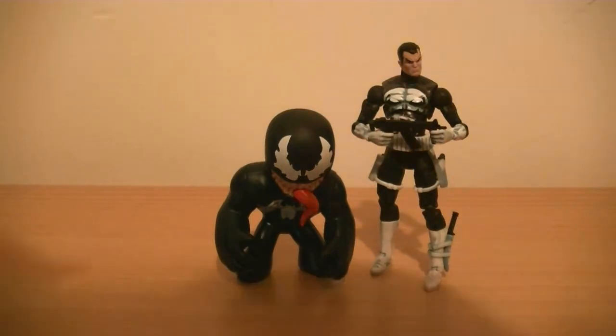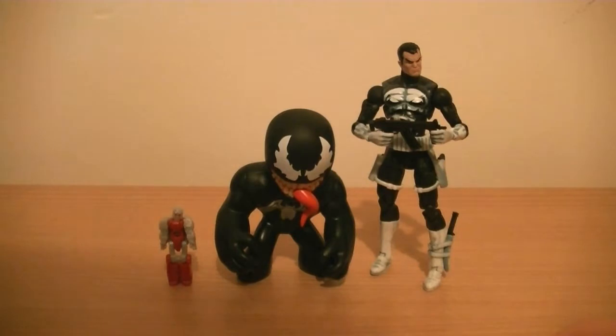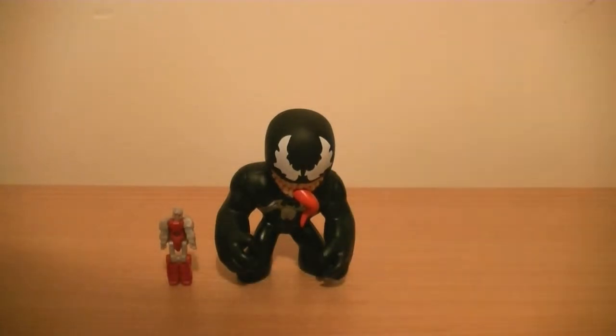And just for those who collect Transformers, here's another size comparison - there he is next to a Titan Master. I can't remember which one that is, but who cares, it's all about the size. So there he is, a bit of a size comparison.